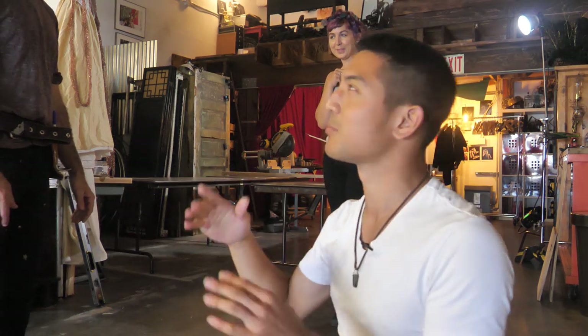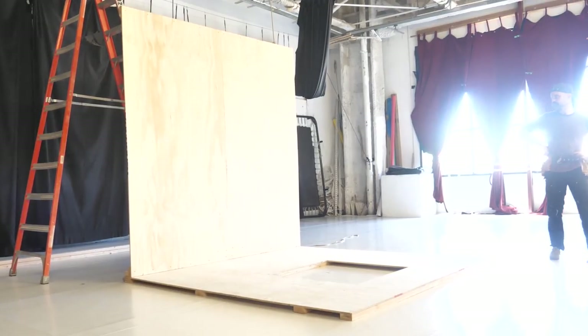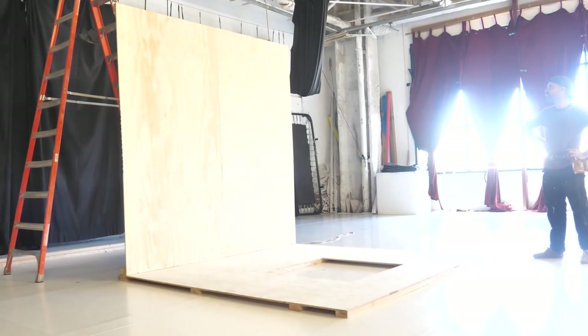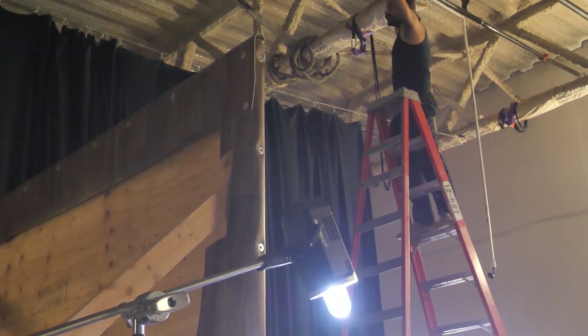We're building an inverted room. The floor will be the panel on the sidewall and the ceiling will be the floor. We're mixing that with our rain machine concept where we do indoor rain shoots. Now we're going to be indoors with the rain, so the mirror will be a standing pool of water and it will be raining into that open space. We're going to invert the room sideways.